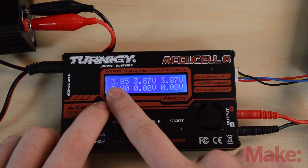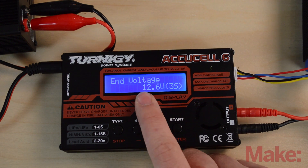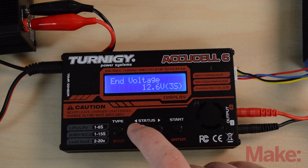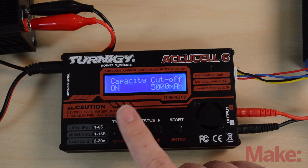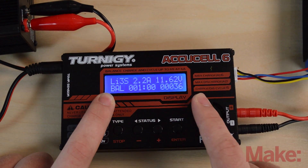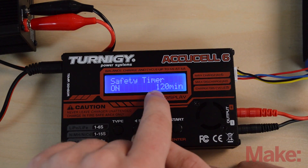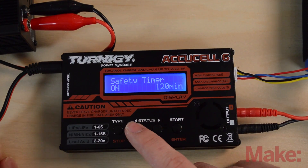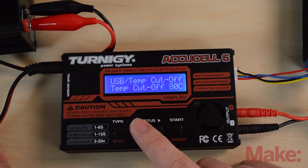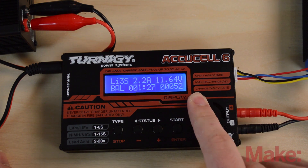Hit the plus button to see the individual cell voltages. You can also check the end voltage — 12.6 volts — which is when charging stops. Safety cutoffs include a 5,000 milliamp maximum input and a two-hour time limit; if either is exceeded the charger stops. You can also plug in a temperature sensor and attach it to the battery to ensure it's not getting hot — the charger will stop if it reaches a certain temperature.